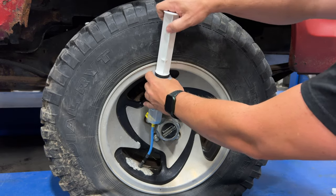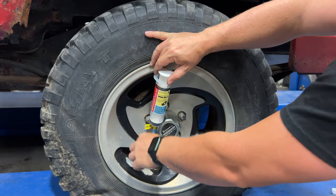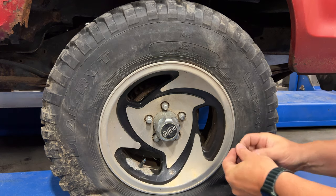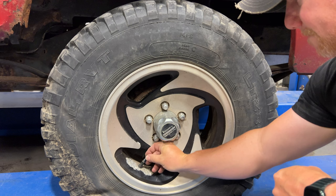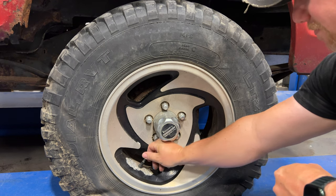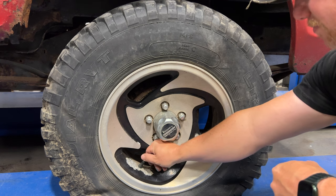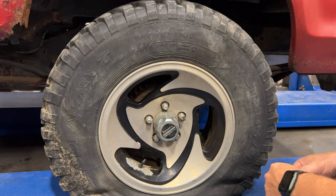I'll stick in the plunger to get the rest of it out, and unscrew it. Now I can put the valve core back in. And then just air the tire back up.